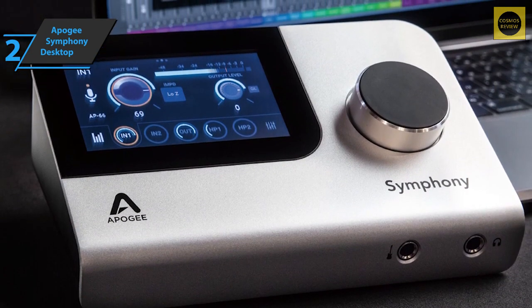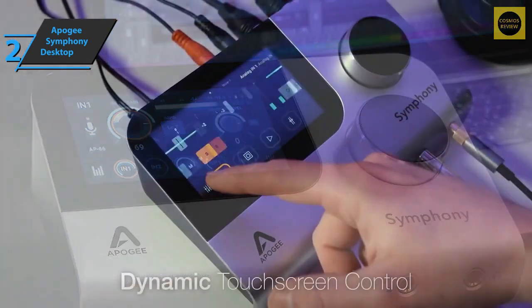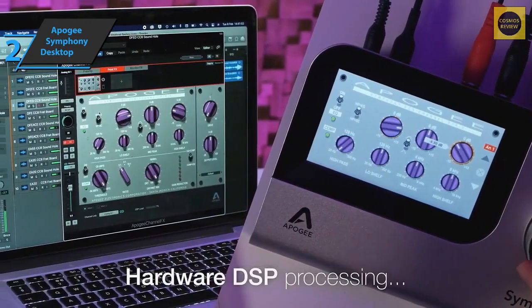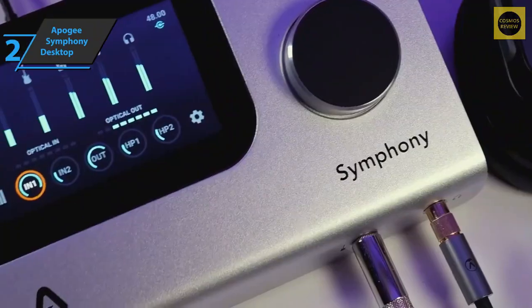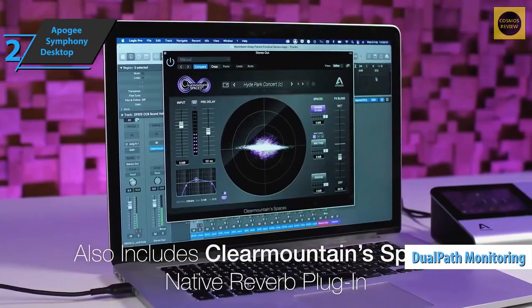The heart of the Apogee Symphony Desktop is built into the control panel. In the upper left corner, the touchscreen has a diagonal of about four inches — almost in the range of smartphones. The resolution can't quite keep up with a modern mobile phone, but we haven't seen anything better in an audio interface. The screen responds quickly to touches and swipes, allowing you to move quickly through all aspects of the interface.